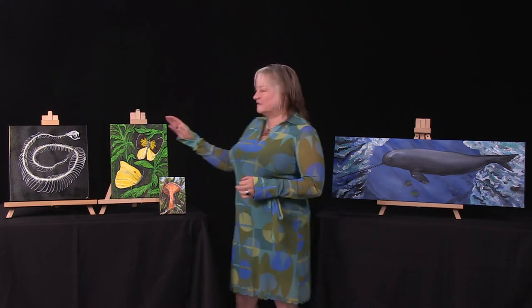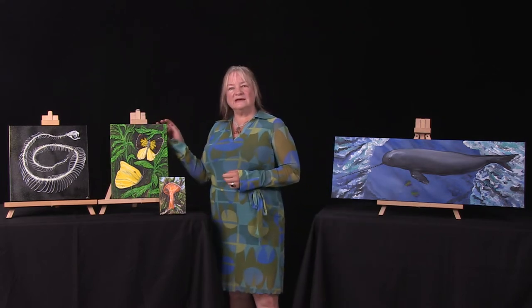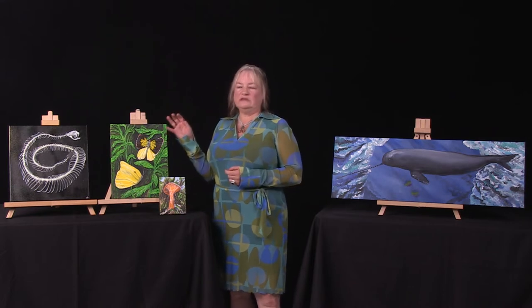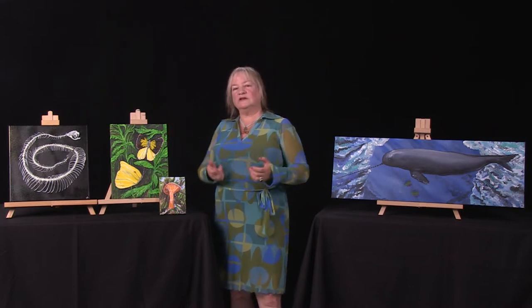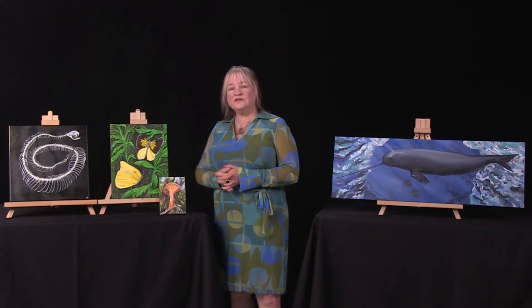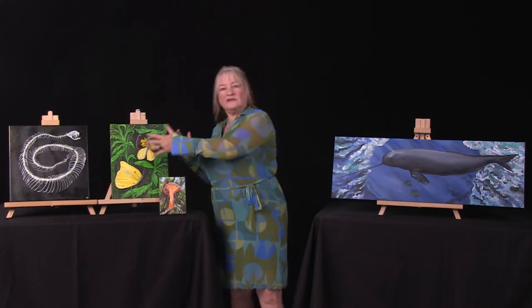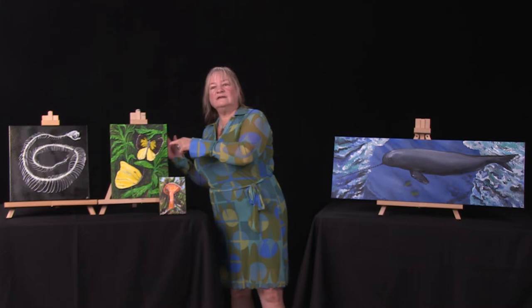This first piece is called Solstice Dance and my inspiration was on the first day of summer, seeing these butterflies dancing around in a field as I was driving down the coast. So I brought them in, enlarged the scale, and just made the colors stand out. I use the sea glass in the wings of the butterfly to add the texture.